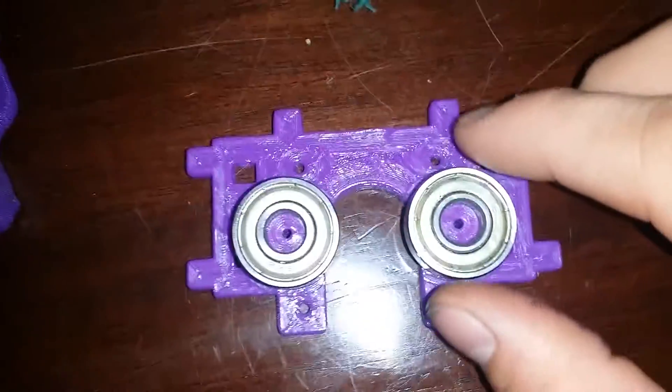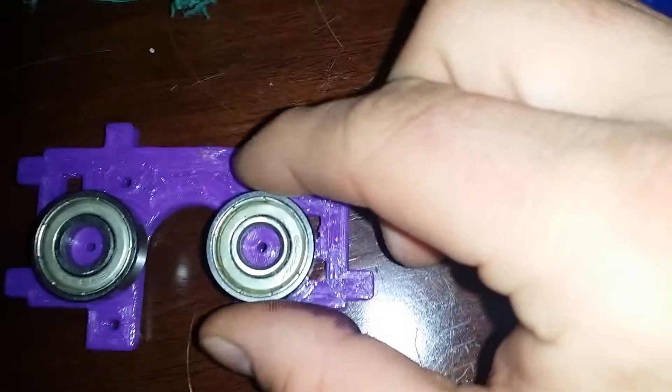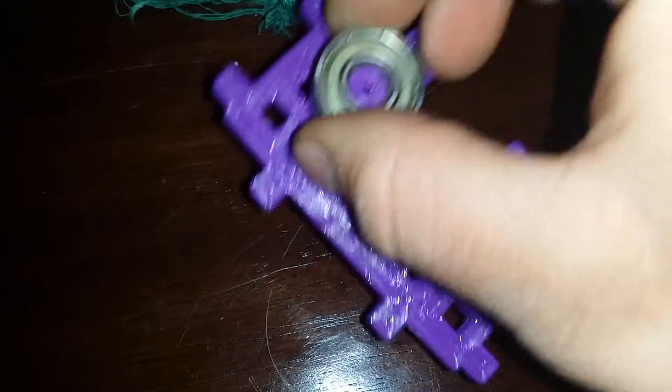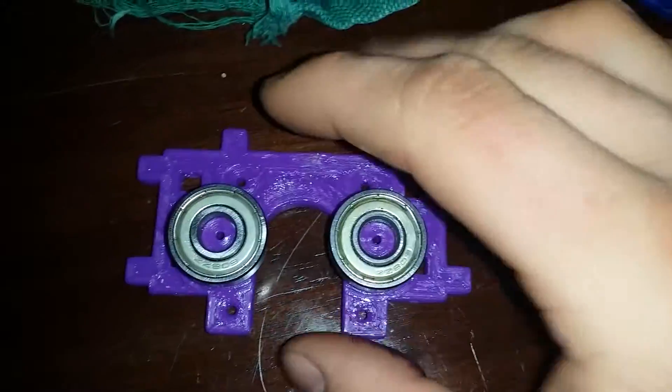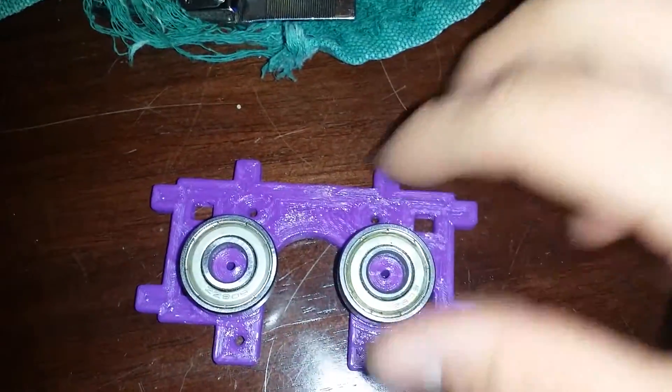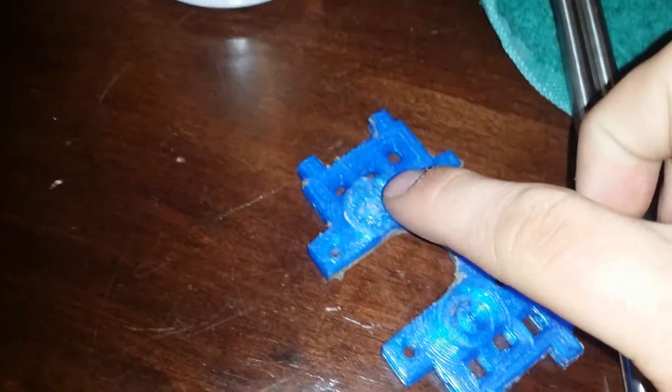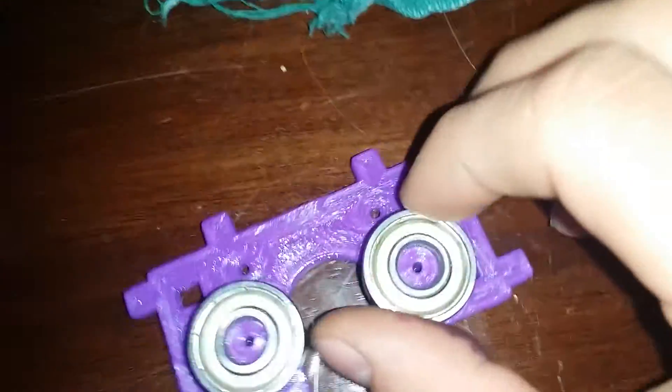I don't even think I need them because these things just fit so perfectly on there. I put them on there and it just — boom — clicked right in. I'm afraid to take them off. When I took this one off, I snapped it. So I'm just going to leave these on there.